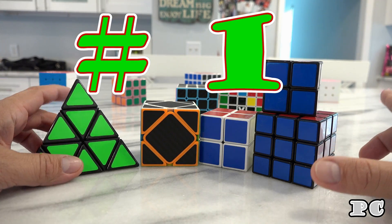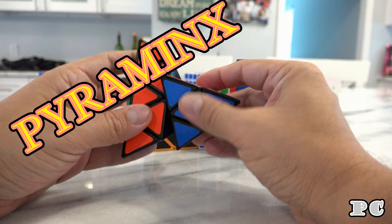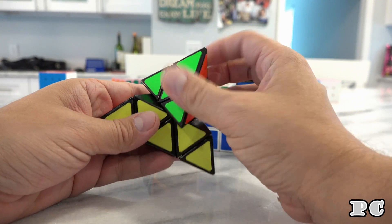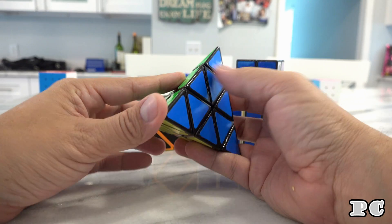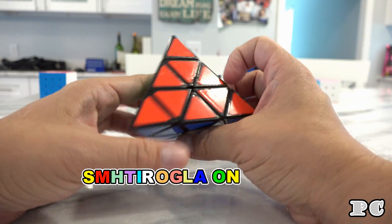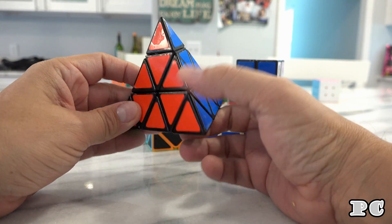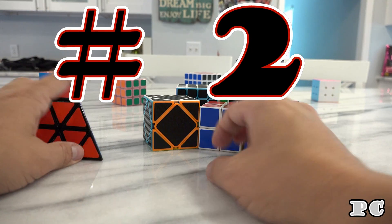The very first cube that you should do — it's really not a cube — it's the pyraminx. You can click on the link below to see the pyraminx video. It's fairly easy to do, you can get it on Amazon or eBay, it's a fun pyramid puzzle — super easy, no algorithms to memorize or anything like that. I would highly recommend this for beginners for sure.